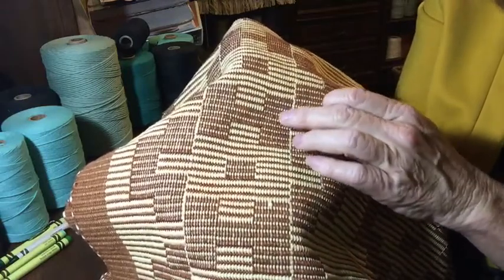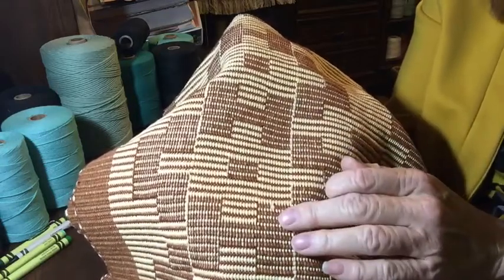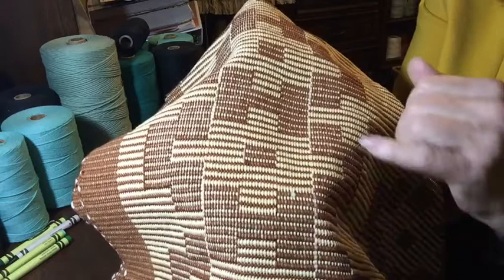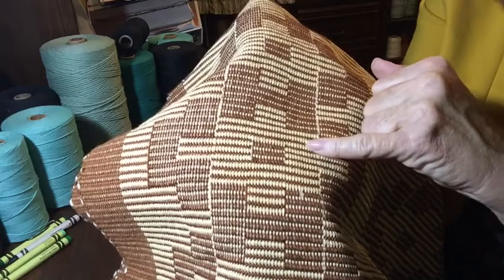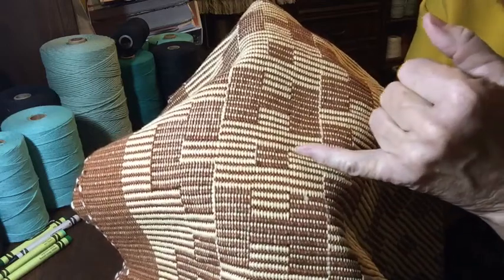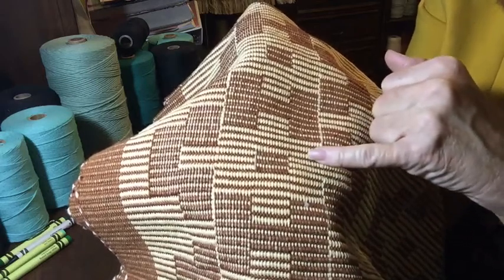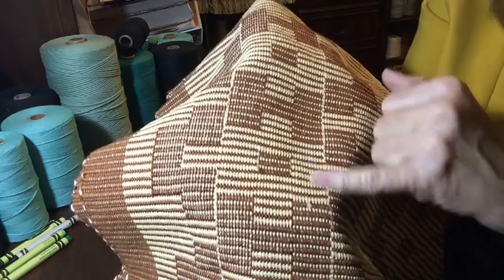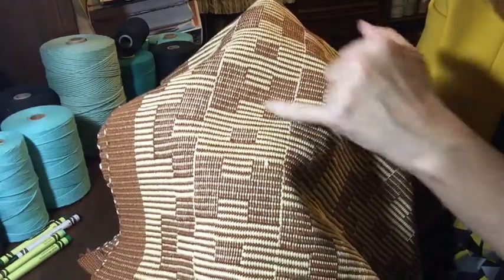Rep weave is a form of warp-faced weaving in which only the yarn that goes in the vertical direction is the one that's showing. By using a fat or really thick yarn here, I can get that yellow to show more than the brown that shows up next. So in each of these blocks, you have the two colors — the yellow and the brown — and that's what creates the color that you see, which is mostly the yellow. It creates this motif, this design.